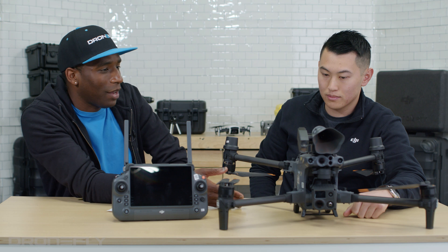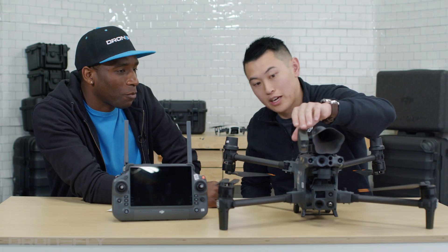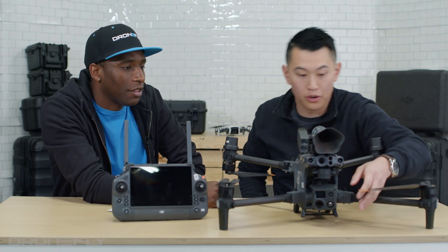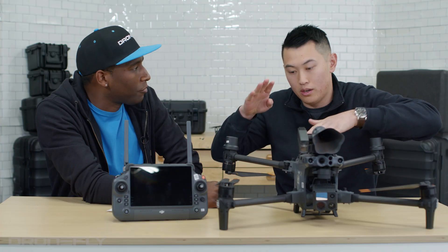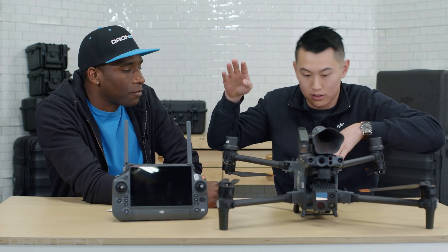Everything is so easy — the batteries are so easy, the speaker is so easy, it's really cool how easy everything is to attach. And to make it even more easy, this actually can move up and down with your gimbal. So when your gimbal moves down, this will move down. So basically you don't have the problem of your camera looking one way while your light is pointing somewhere else — wherever you look, the light follows you.